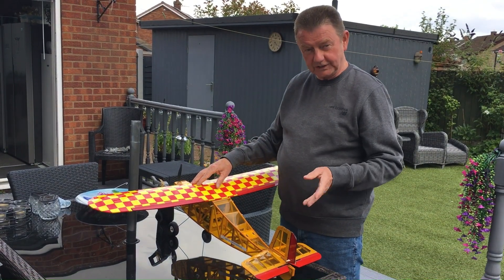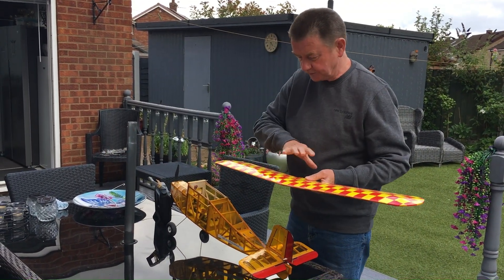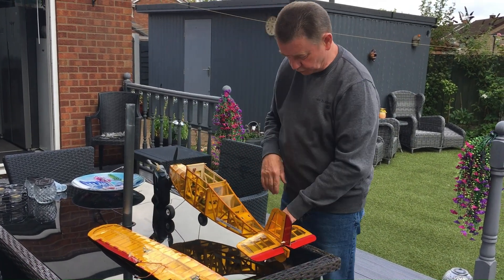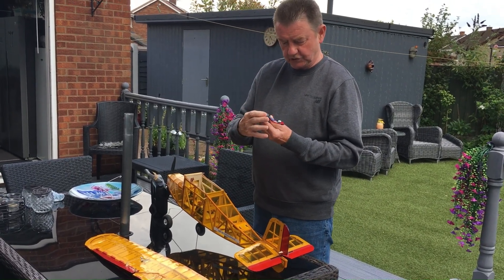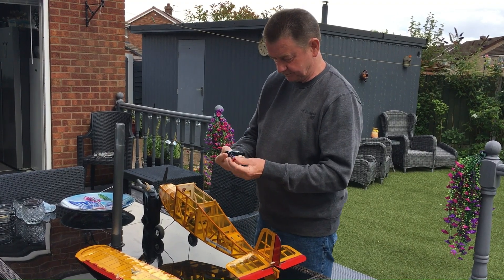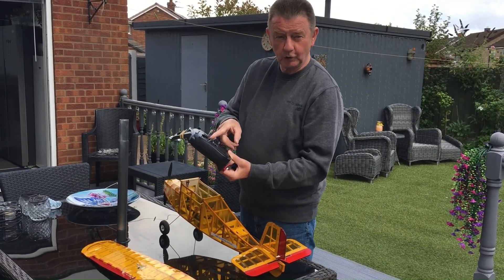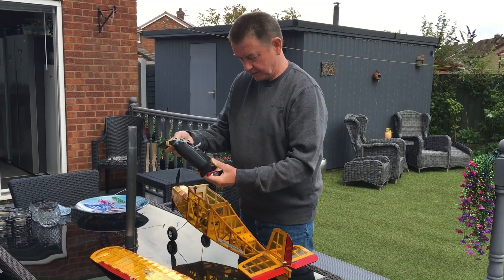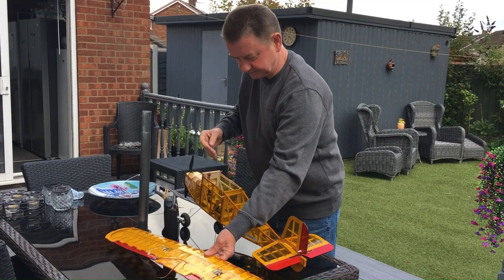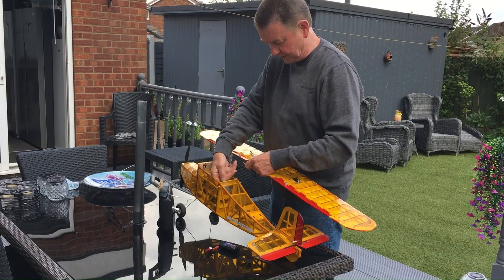Before we start, what we need to do is first of all put the battery in, connect up the servos on the wing, and we'll just do a few checks. The battery that I'm using is a LiPo 2S. I'm going to make sure that we've got no power going to the propeller or the ESC, and then I can turn that on. So what I need to do is connect the wing servos before we do anything else.